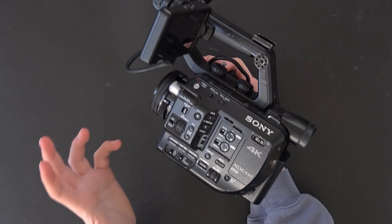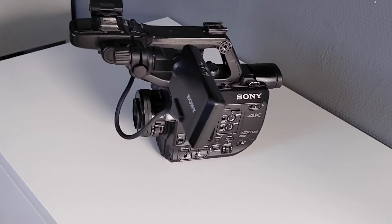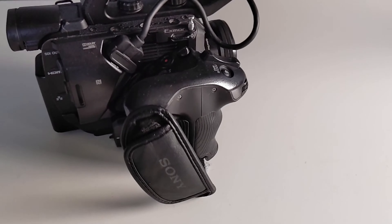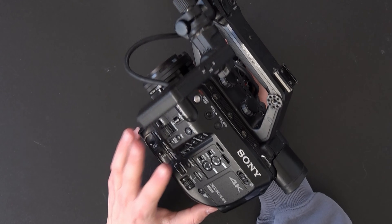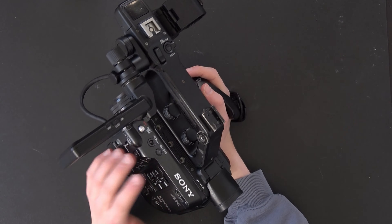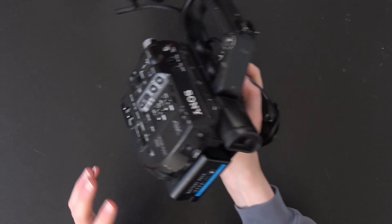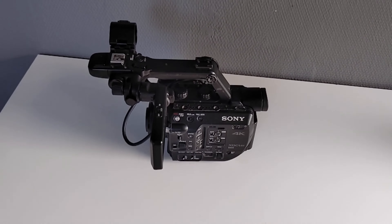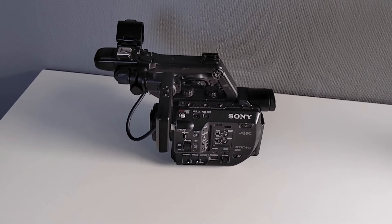It is definitely starting to show its age in some areas — the low light isn't the best and the focus is definitely not good. But the manual controls, the XLR ports, the built-in ND filter, the option for large batteries, and the ability to adjust the monitor at different points are features that you don't see on a lot of mirrorless cameras. It has some great features that you don't see in a lot of other cameras.